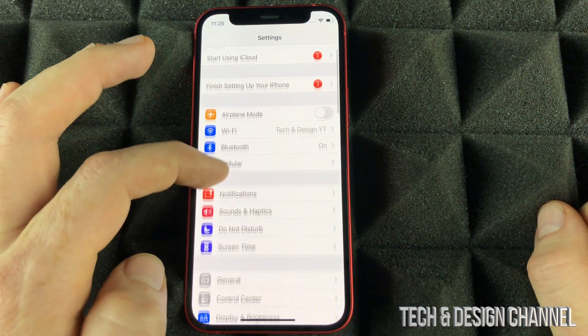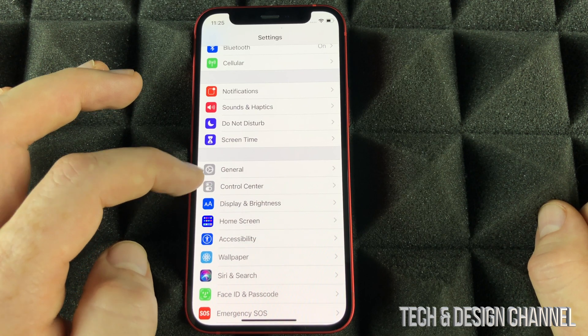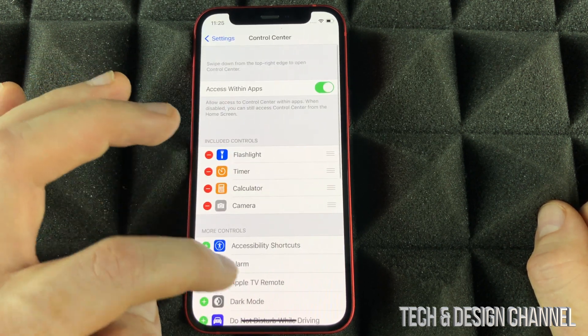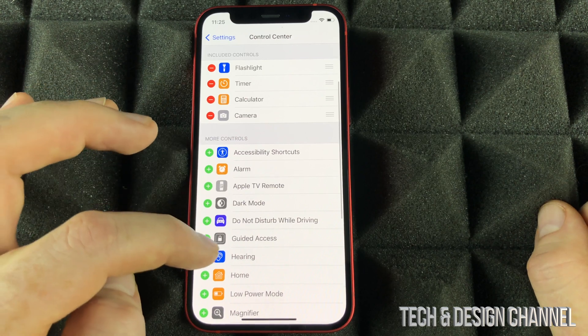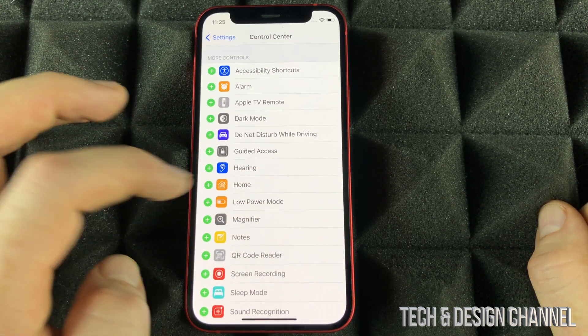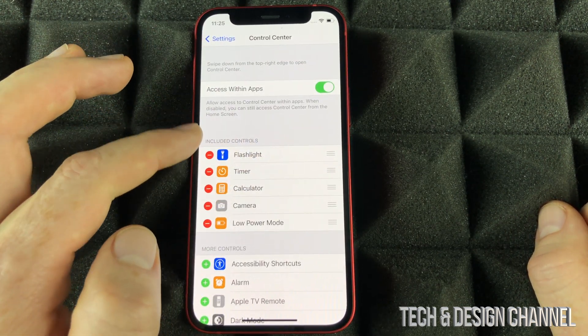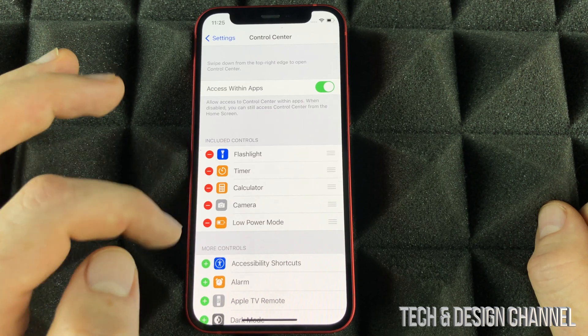Under settings, scroll down until you see Control Center, then go into Control Center. From here, I want you to add Low Power Mode — just click the add button and it will be added. Anything you don't want here you can take out.